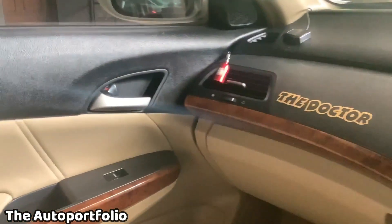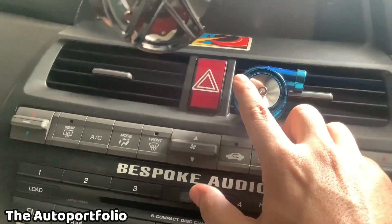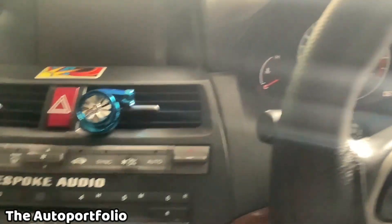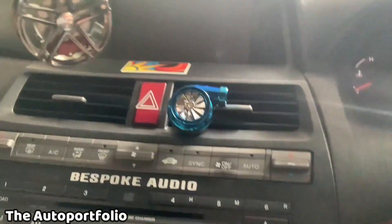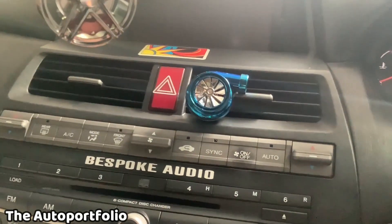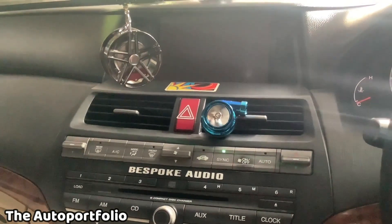I've put the turbo perfume in the vent, the nose perfumes here and one over there, and this is the mirror hanger. Let's see if this will work when I turn on the AC. Let's switch on the car and see. I've turned on the car — moment of truth. I'm going to switch on the AC. Three, two, one — let's go! Oh, it looks so cool!